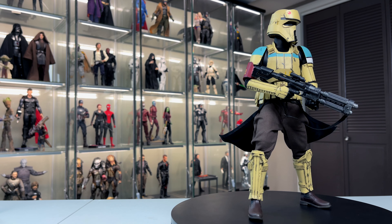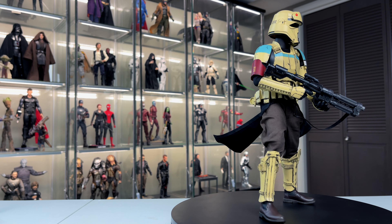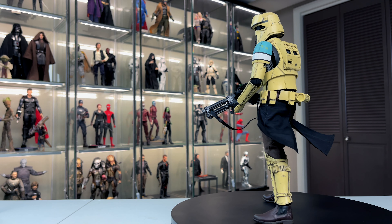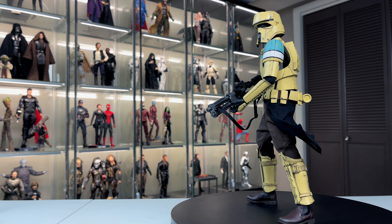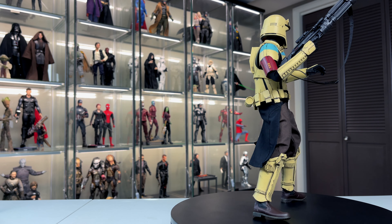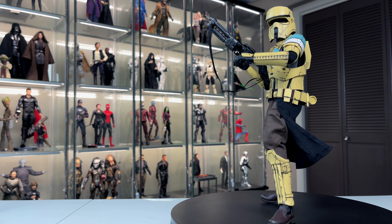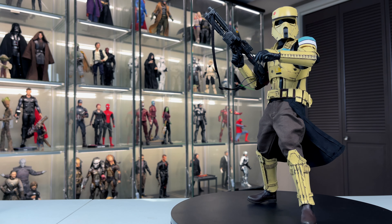Now that we have the figure in some poses, let's talk likes and dislikes. Starting with what I really like: the fact that Hot Toys even came out with this shore trooper again is awesome, especially for those of us that missed out on the Rogue One shore trooper. Most of it's the same except for some colors and the belt area, so it's great for those who missed the first one — but also different enough that you could get both. Second, I love the attention to detail with the battle damage, paint chips, and scrapes — it looks super authentic. Third, the detail on the blaster rifle is excellent — they gave it a nice wash, paint chips, and that extra detail that really elevates the figure.